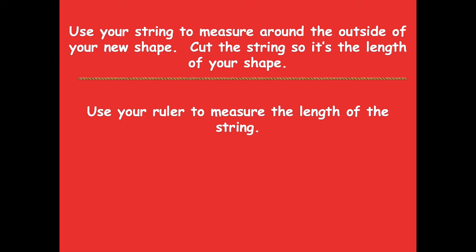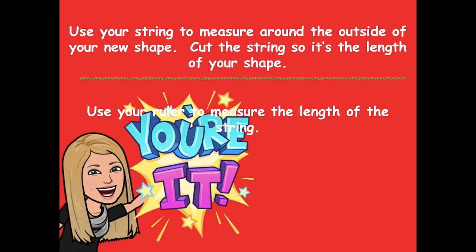Make sure when you're getting that string around your new shape, you're going around all of those curves — tuck the string in around every curve to get the accurate new perimeter. Pause the video, measure the perimeter of your new shape, and then click play when you're ready to go over it together.